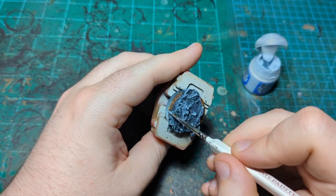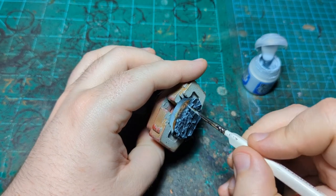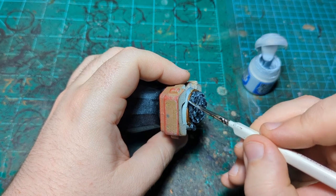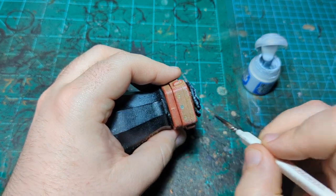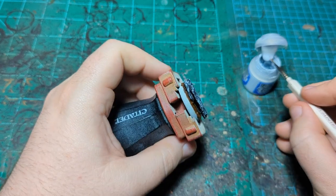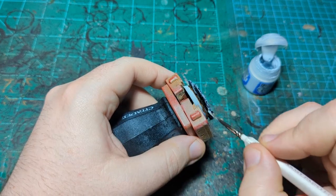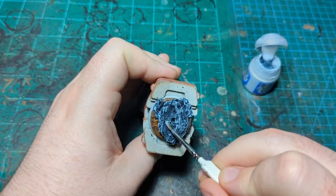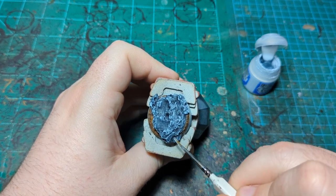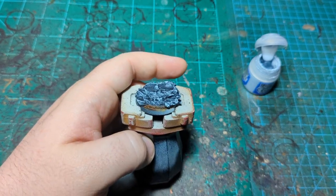I'll pause and make sure this is nice and dry because we're going to come back and use some contrast paint on it. This is where we really start adding different colors to the rock so we don't end up with just a gray rock. I'll blast it with the hairdryer and then come back and do the contrast layers.